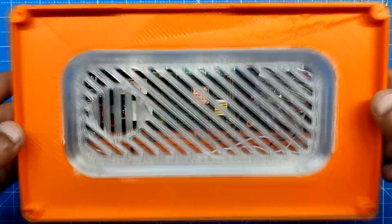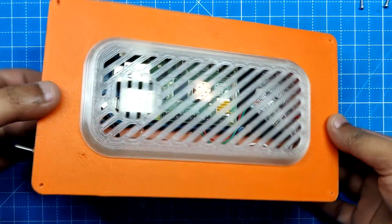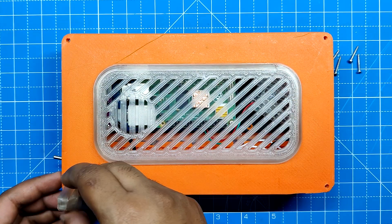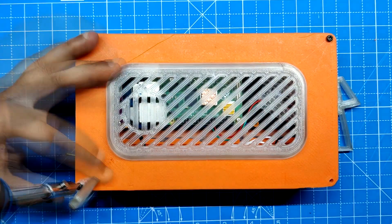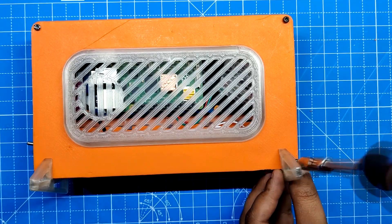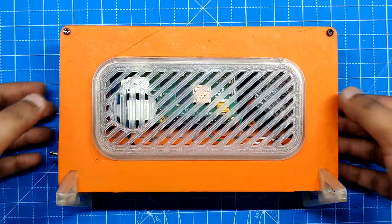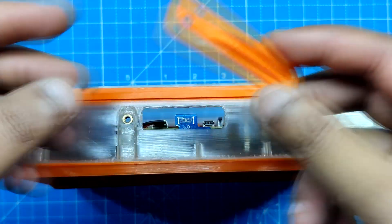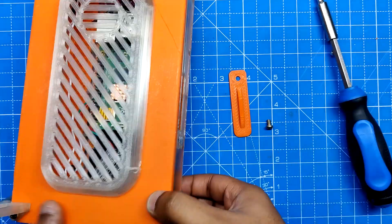For the final assembly, we take the lid assembly and place it on the back side of the main body. Next, we secure the stand parts along with the lid to the main body using four M2 screws. The IO cover was then placed on the top side and secured in its place using M2.5 bolts.